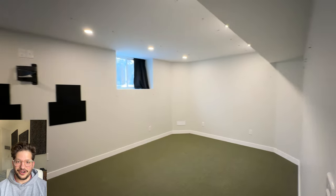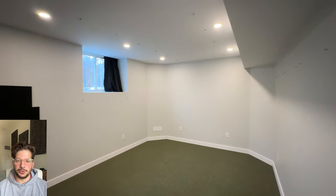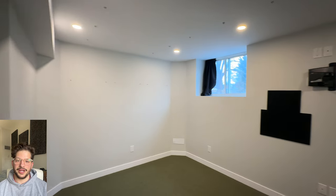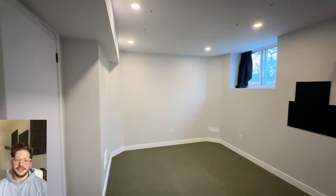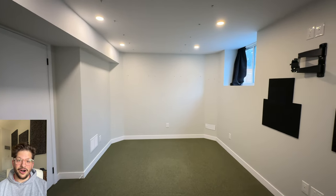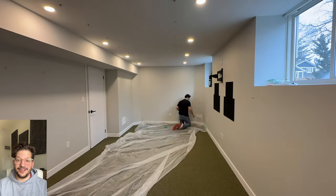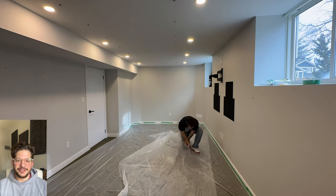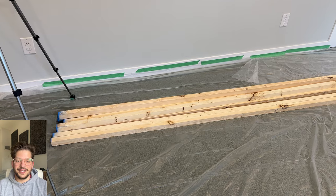Here is what we are starting with. This is the client's drum slash control room where he does a lot of drum recording and recording of bands and other projects. We are coming in to totally transform this space. Stay tuned for all of the videos we're going to be doing in this space — we've got lots of cool stuff coming.